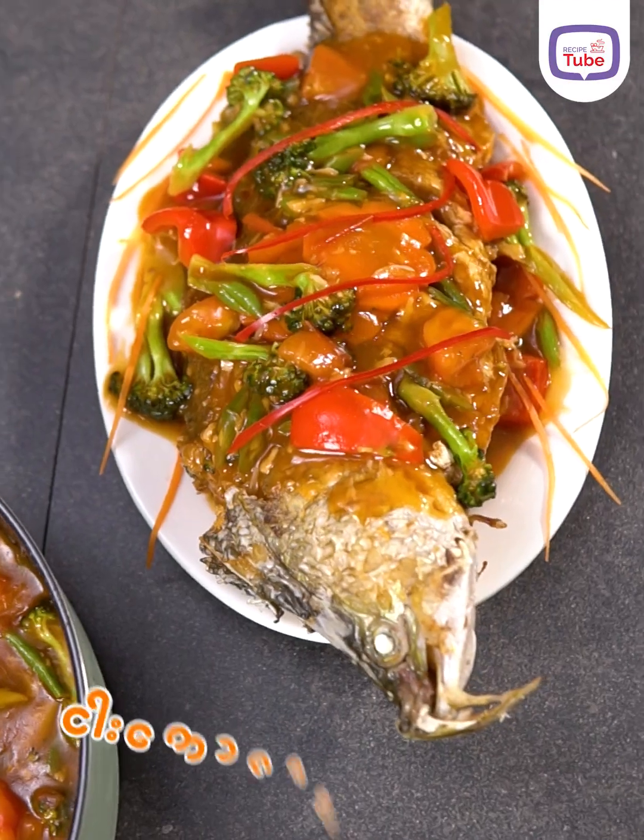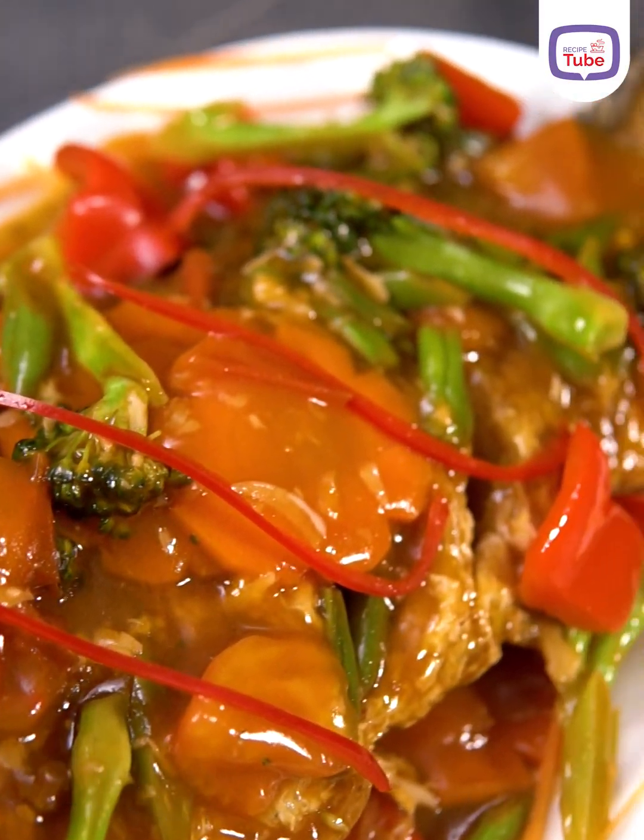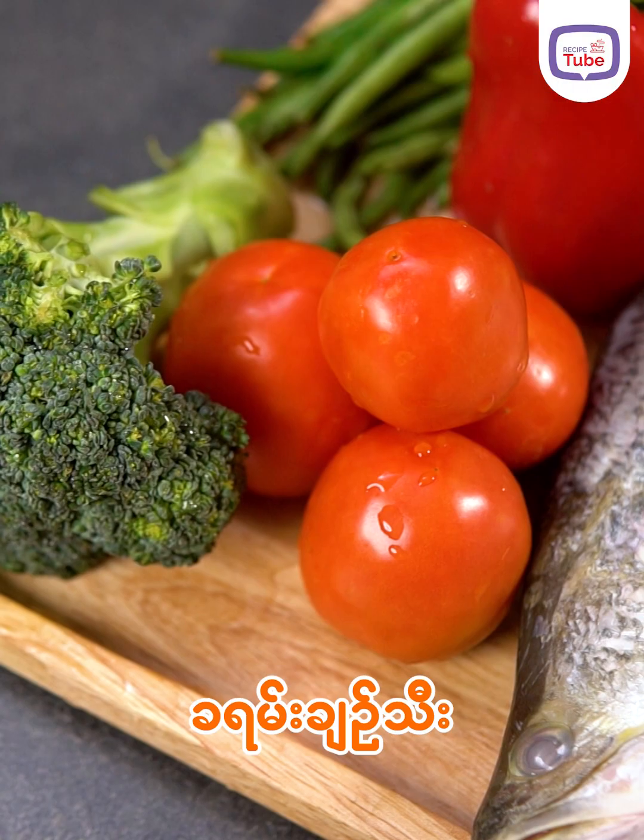Hello everyone. I'm going to make the recipe for my own cooking brush. We can also add 2 tablespoons of fresh oil.